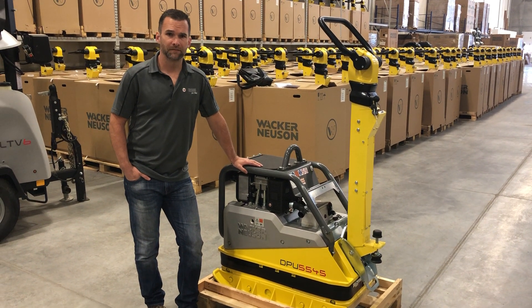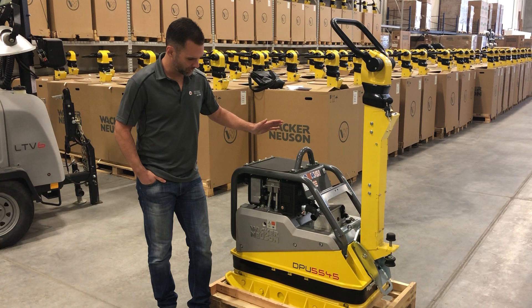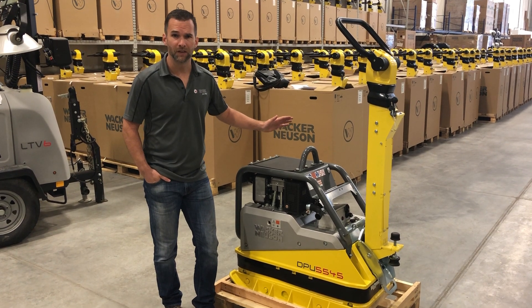Welcome to Wacker Neuson Virtual Training. My name is Eric Whistlecroft. Today we're going to cover the DPU 5545 reversible plate.